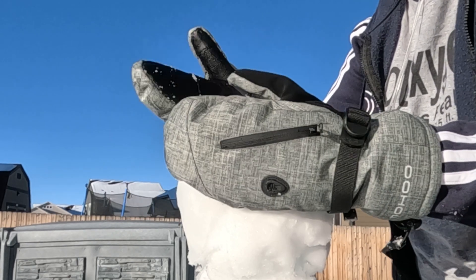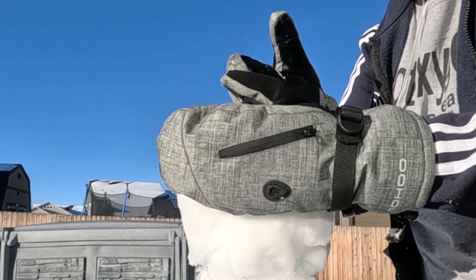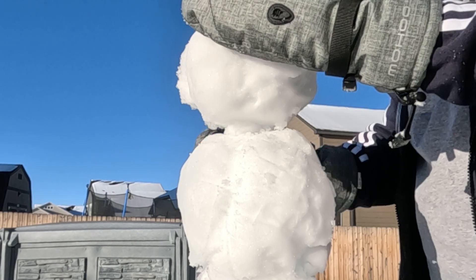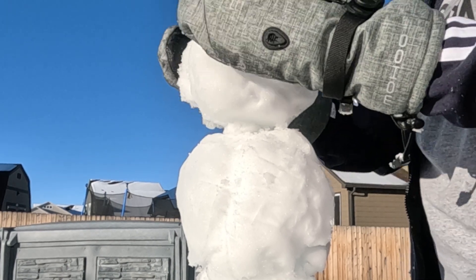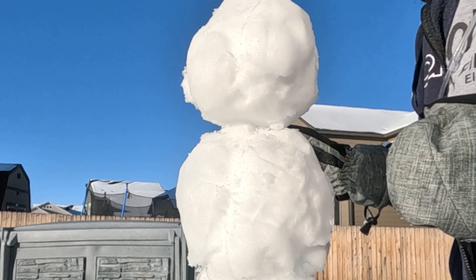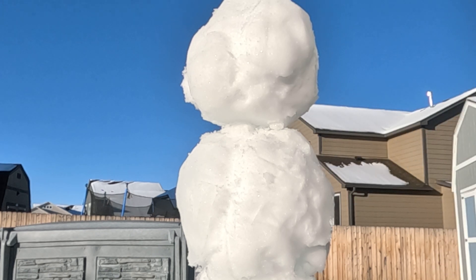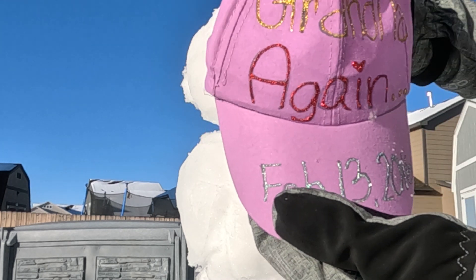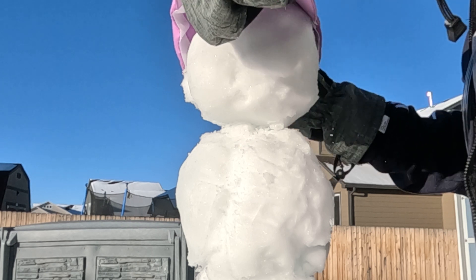His neck — let me make it a little ledge. There we go. How's that look? Kind of precarious. Now he's going to need a hat. This is a hat I got when Ryder was going to be born. So, I'm going to put that on.